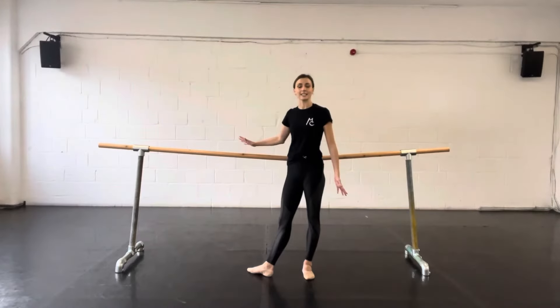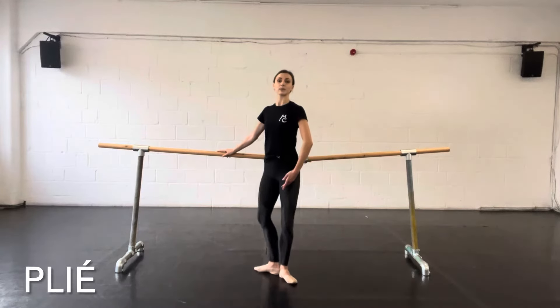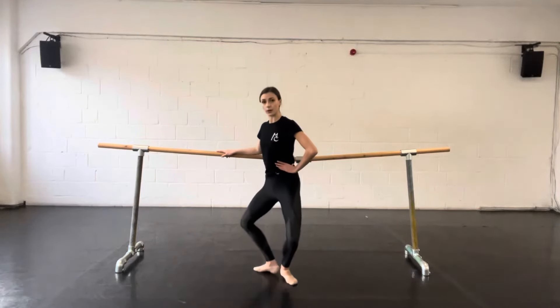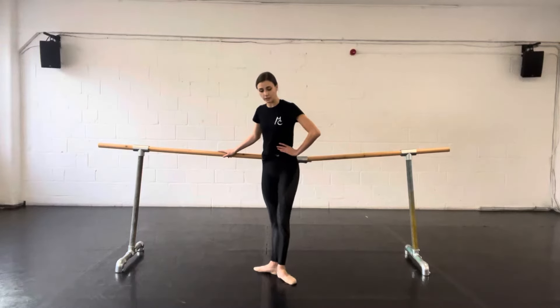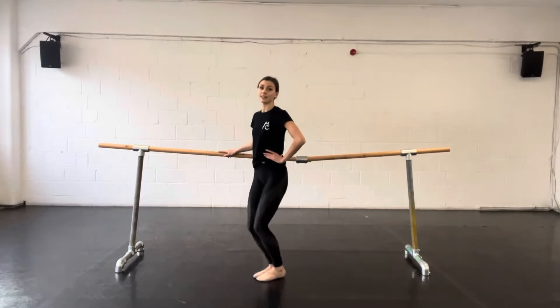Our first exercise at the bar, after our warm up, is usually our plies. A plie is where you bend both knees and then stretch them. You can also have a grand plie where you go further down, lifting the heels up slightly before you come back up. A plie can be in any of the positions: first, second, third, fourth, fifth, or even parallel.